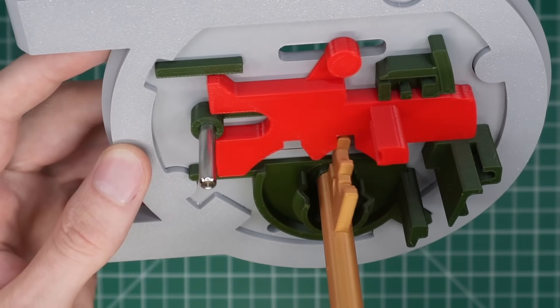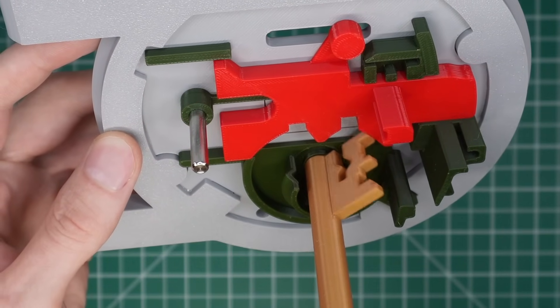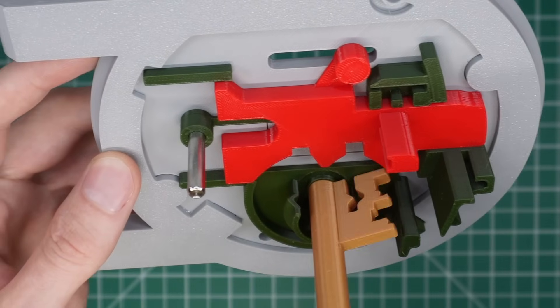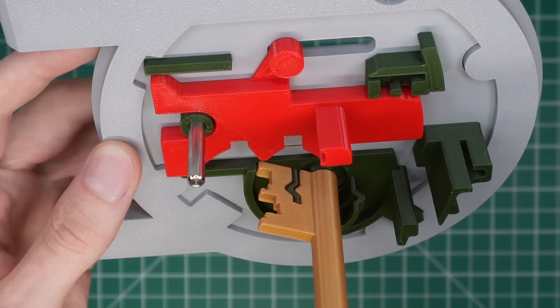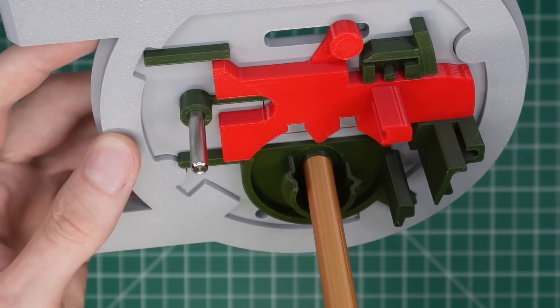The last feature is the ward, which is an obstruction in the keyway that blocks a key from turning without the correct cutout. Shown here with the levers removed, you can see that the cutout on the key goes perfectly around the ward. So if a key does not have the right cutout, it won't be able to turn at all.